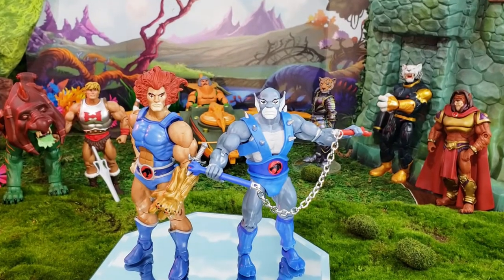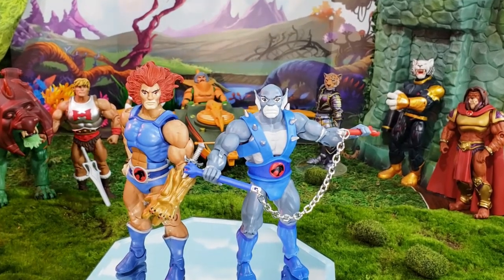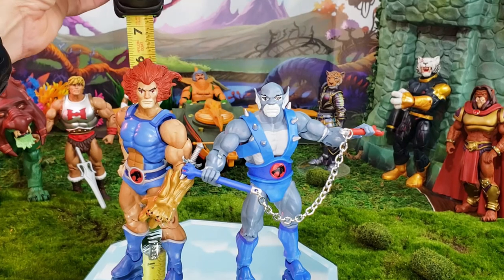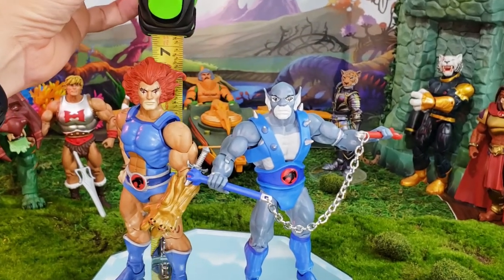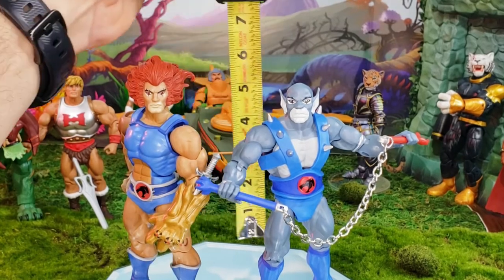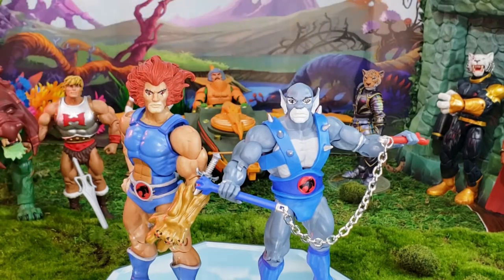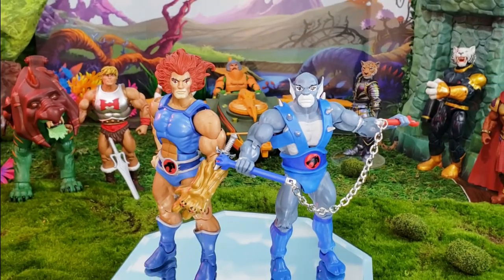I want to check something we didn't check with Lion-O — cartoon-accurate sizing. Lion-O measures in right at seven inches at the top of his hair, whereas Panthro measures in right at six and a half inches. That is cartoon accurate from the 80s — Panthro was shorter than Lion-O. These two look great together.